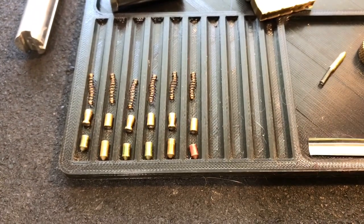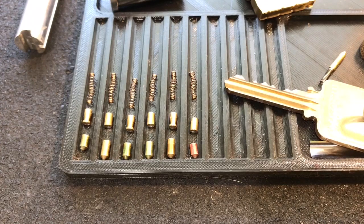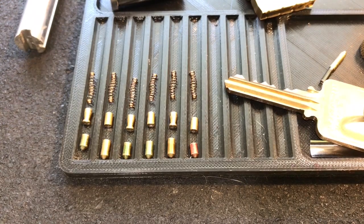Bill, thank you again for sending this lock to me. And folks, thanks for tuning in. If you have any questions or comments, please leave them below. Have fun picking and as always, stay out of trouble. We'll see you next time.